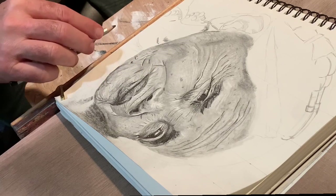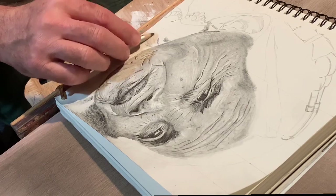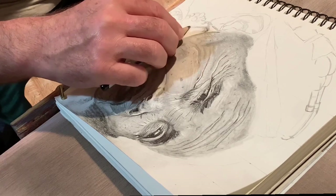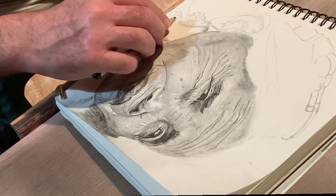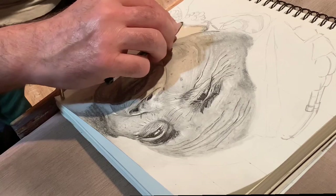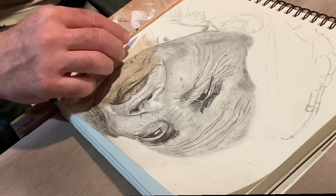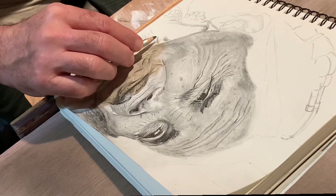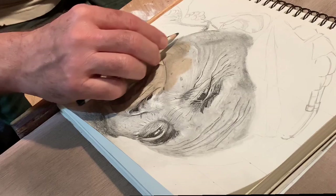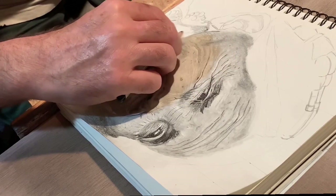Here I begin the same process on the neck area. There were no distinct features to sketch in, so I used the side of the lead and started laying in graphite where I needed some darker tones. Then I'll use the same process with the blending stump to finish out the neck area, and come back with a pencil to put in some finer marks to build up the skin texture — following the same process as I used on the rest of the face.